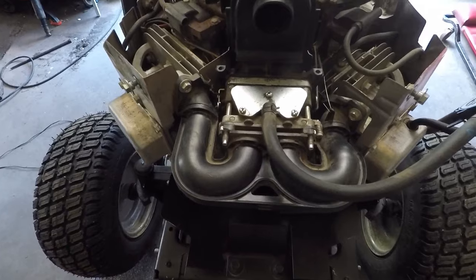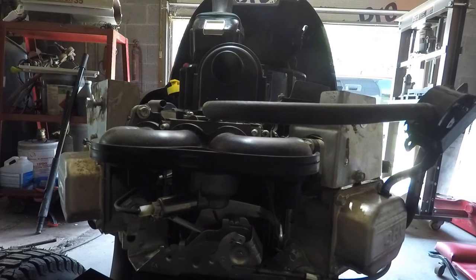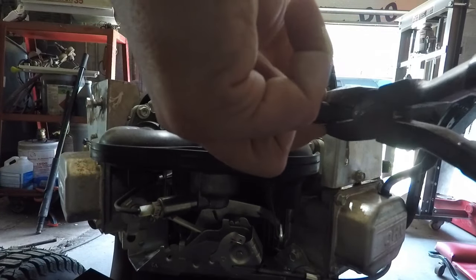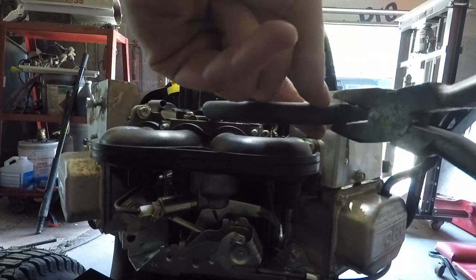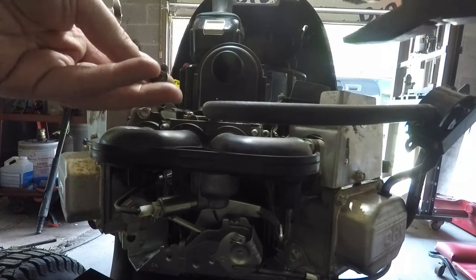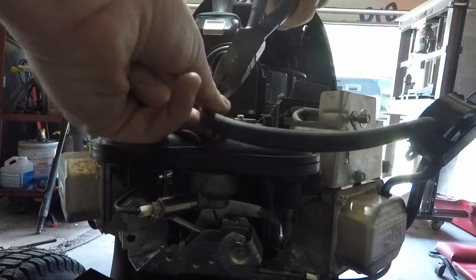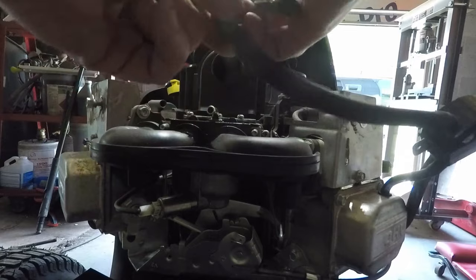Now you get a good shot of the carb here. I'm going to take the fuel line off here. I got a bolt, but you could use a pair of channel locks - I'd put something on here, maybe like a couple pieces of wood, and then crimp it down. I'm just going to jam this bolt into the end and clamp it. A little bit of gas came out of there.